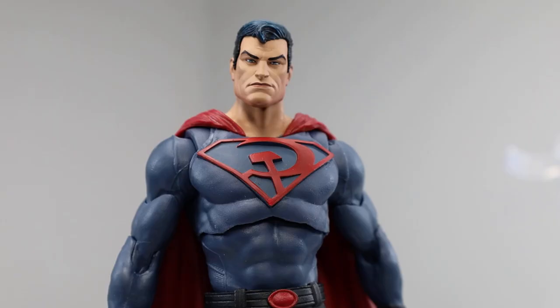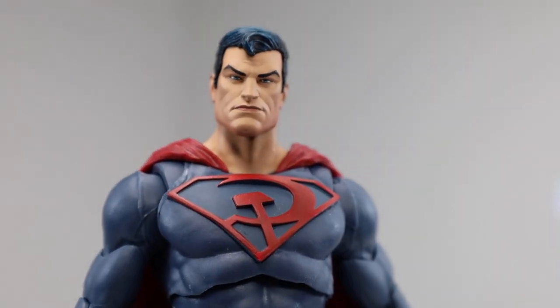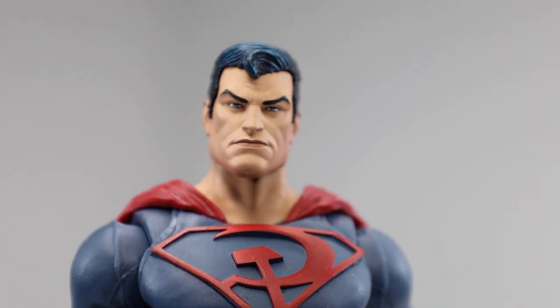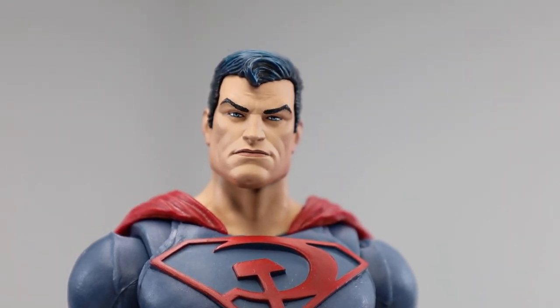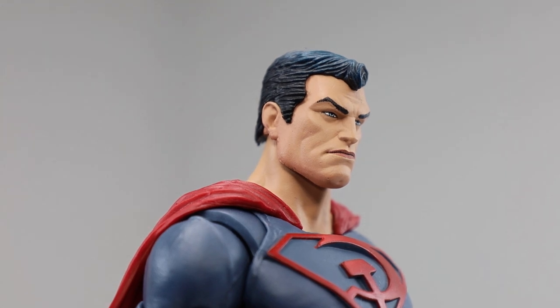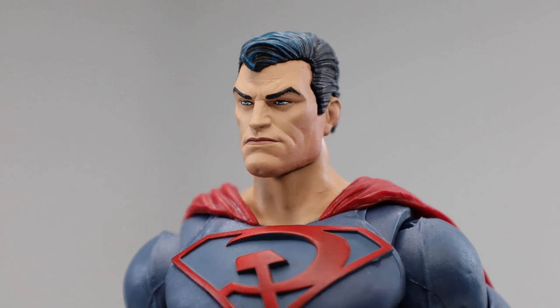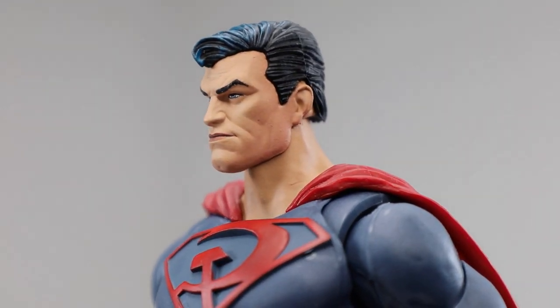Here he is in all his glory, and the first thing I really like about this figure is the head sculpt. The head sculpt is phenomenal — totally looks like a Russian Superman. Kind of gives me a Red Heat Arnold Schwarzenegger feeling, a little bit Dolph Lundgren-esque. Yeah, I think they did a phenomenal job with the head sculpt. Let's turn him around a little bit.